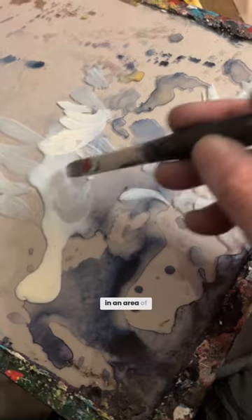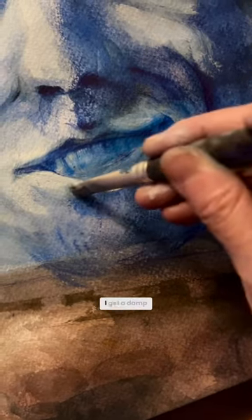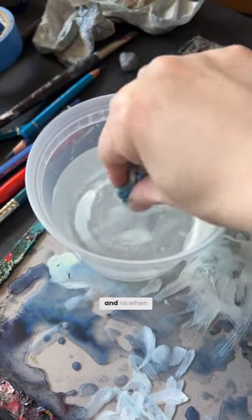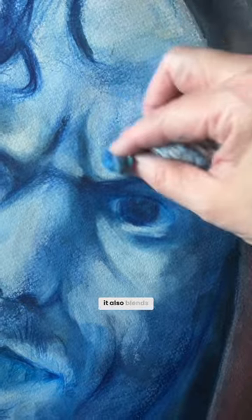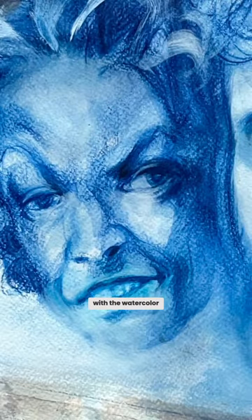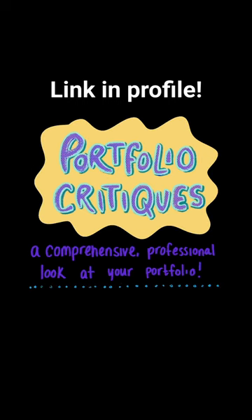I would paint in an area of white for the highlights. Here's the magic: I get a damp paper towel, and when you blend that white acrylic ink in, it also blends simultaneously with the watercolor pencil. It was perfect for that smoky atmosphere I was looking for.